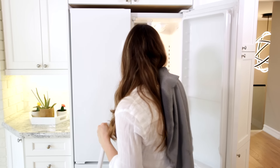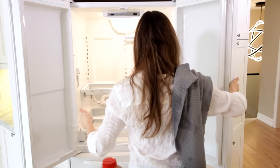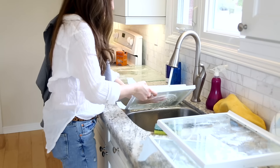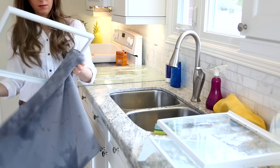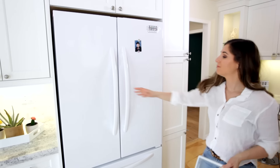For these bigger items I like to clean them and replace them one at a time, because it can be really overwhelming to find counter space — particularly when all of your refrigerated items are on your counter as well. So for these bigger things, just clean them, dry them and put them right back. It's important that you dry everything really well because you don't want excess moisture going back into the fridge after you've cleaned it.